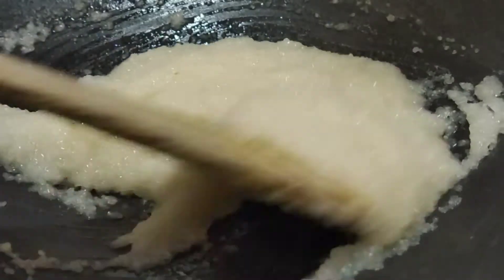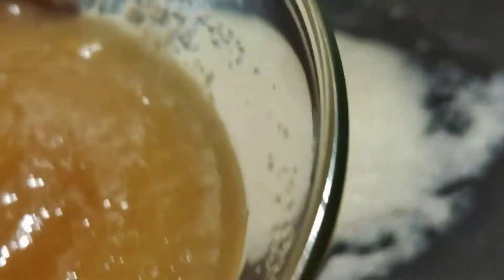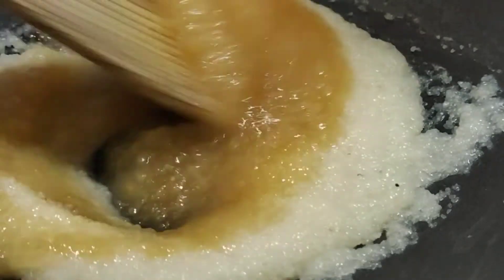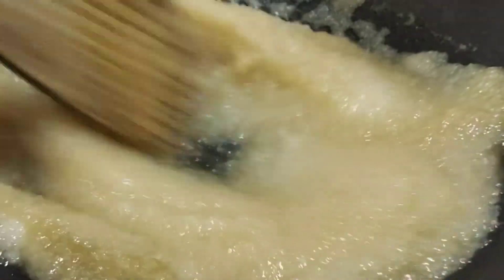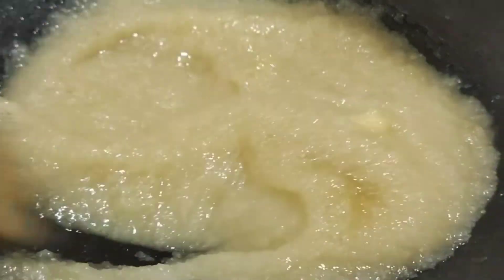Let's put the apple puree in the water and mix it well. Let's mix the two of these together for about 3 minutes.